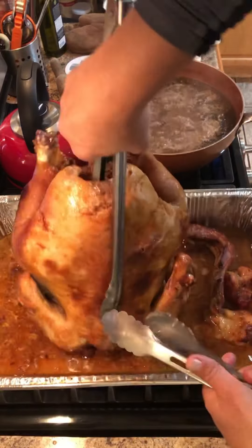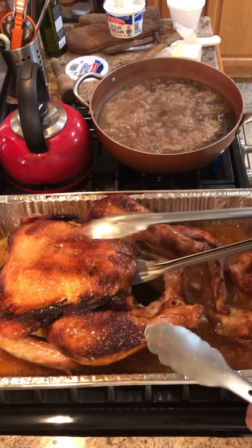Note to self: every one pound of turkey calls for 15 minutes of baking in the oven at 325 degrees.